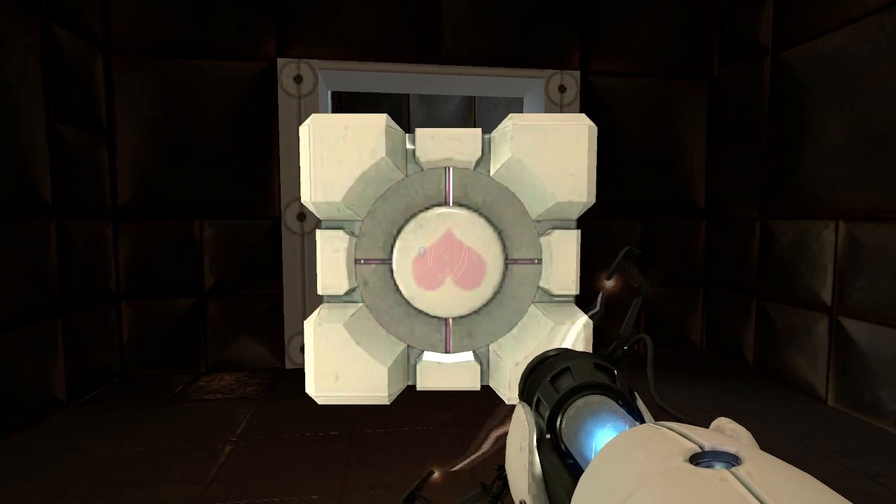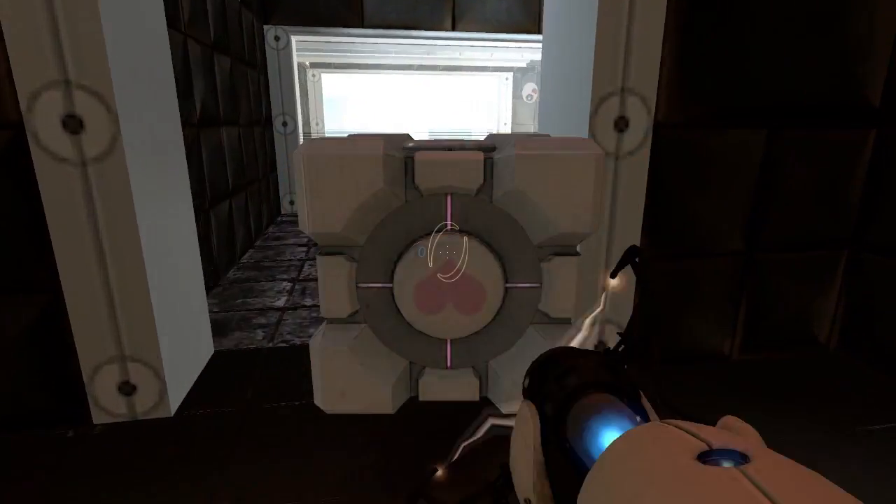Hey everyone, it's Cupquake. Welcome to another episode of Quake and Bake. Today I wanted to do something very special for Valentine's Day, so I'm going to be making some companion cube apple hand pies. The weighted companion cube appears in a game called Portal.